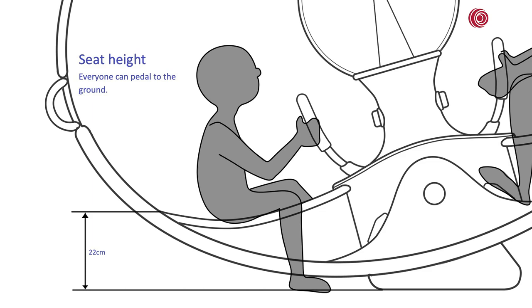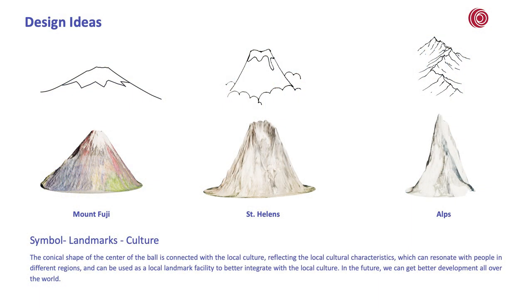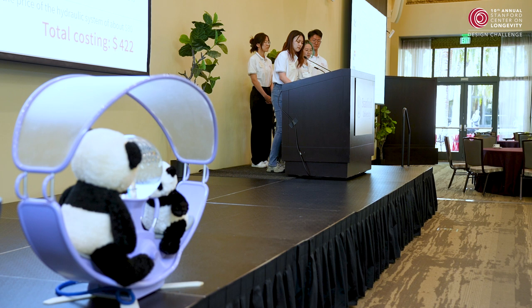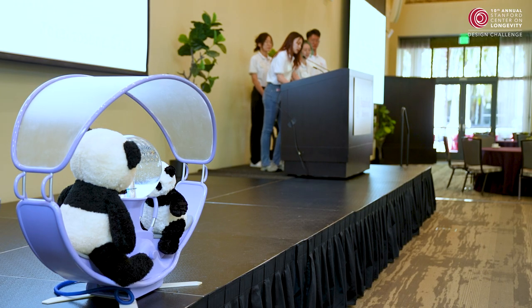Our design was also inspired by different landmarks around the world — here are three examples. Next, the business outlook. Based on the quantity and price of the materials used and the hydraulic system, our cost is $422 and the estimated selling price is twice the cost, $844.